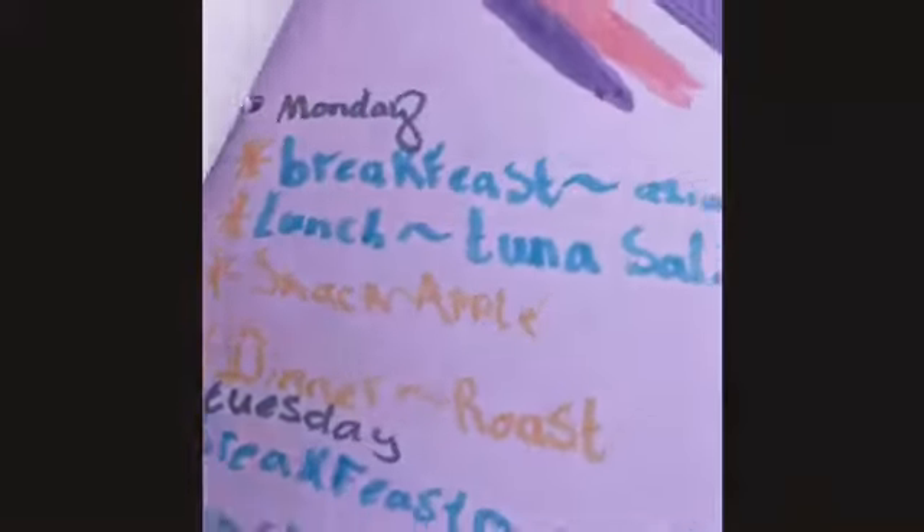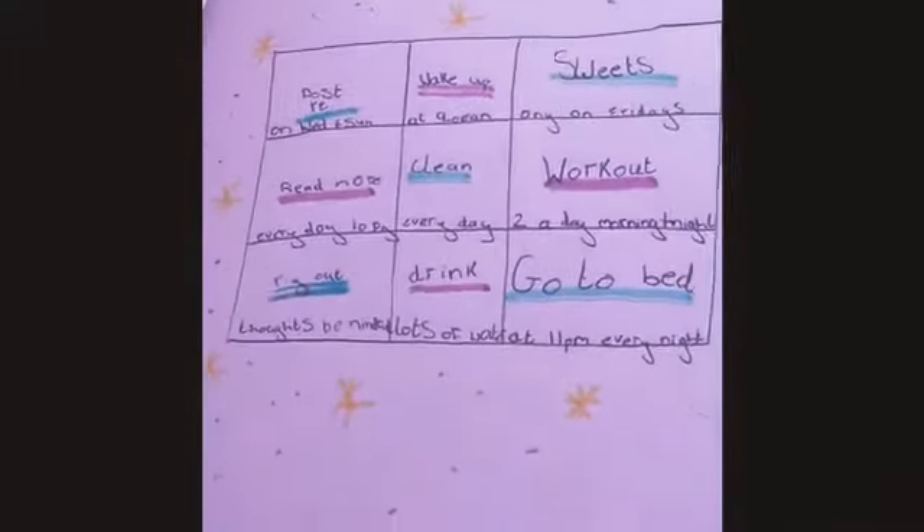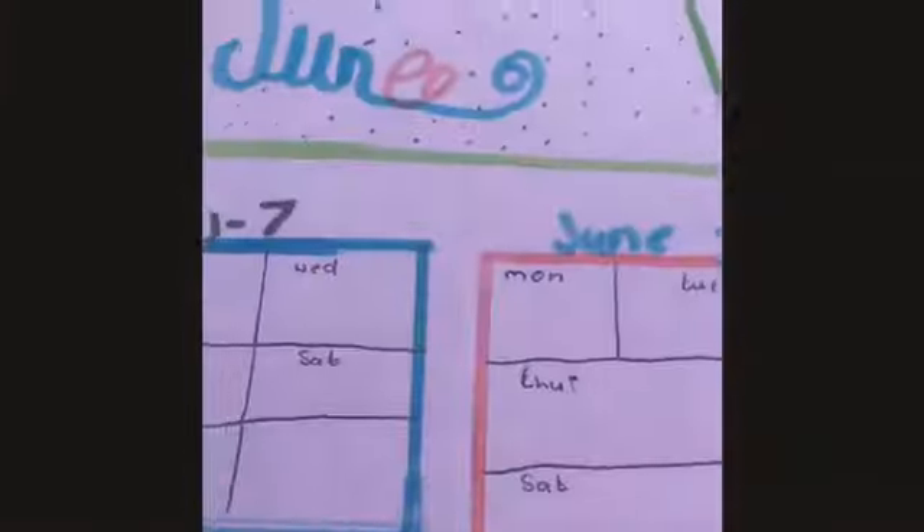This is the finished product! I have the ribbon binding, the June cover page, blank pages, the quote page, the meal plan, the gratitude section, the habits tracker, my workout routine, and the calendar. That's all for this video - sorry for the bad angles. If you enjoyed it, give it a thumbs up and subscribe. Comment below with any other video ideas, check out my recent video linked in the description, and thank you so much for watching!